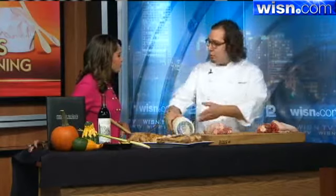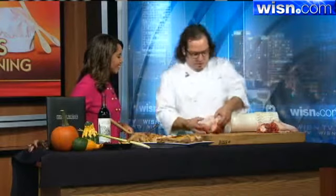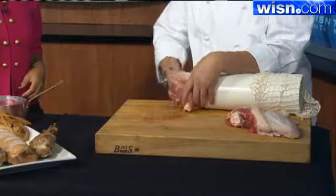This is much easier to brine in your home refrigerator too. Brining will help make it a lot more juicy and seasoned throughout. Now we have our boneless breast and thigh, and all we're going to do is just kind of push it right on through and make our little turkey football.